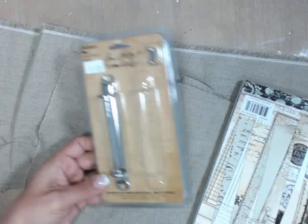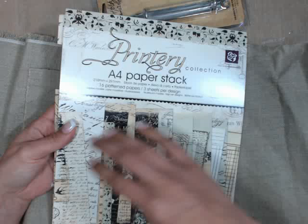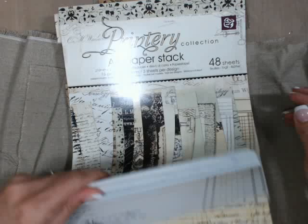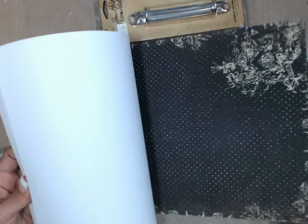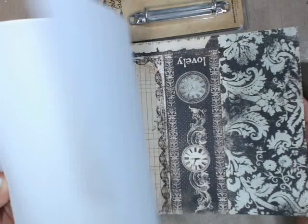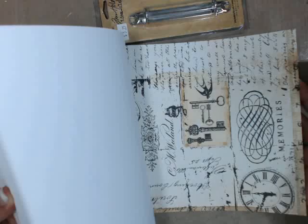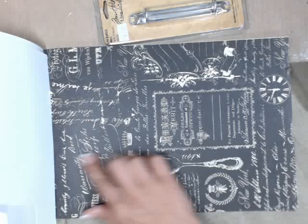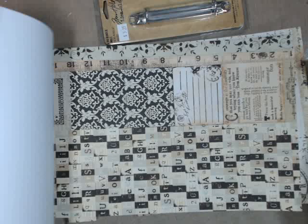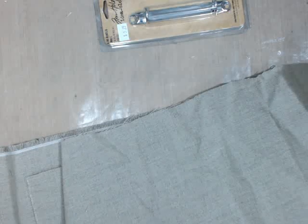What you'll need is Tim Holtz Ideology ring binders and some canvas — this is gray taupey canvas that you can get at your art supply store. And this is a Printery A4 paper stack, which is absolutely stunning, one of my favorite lines Prima ever came out with. Look at these papers — total hoard vault material! We'll be using this collection, and I'll show you more as we go along, as well as several other things.